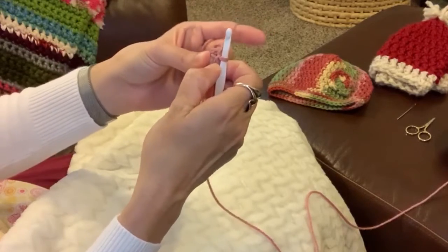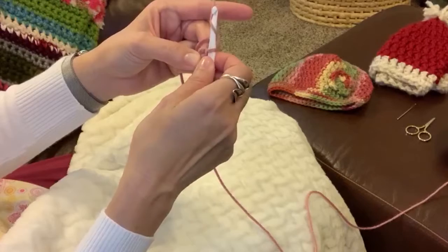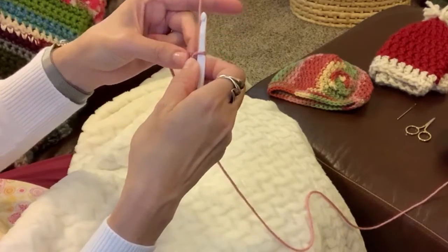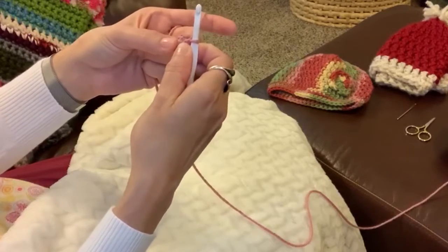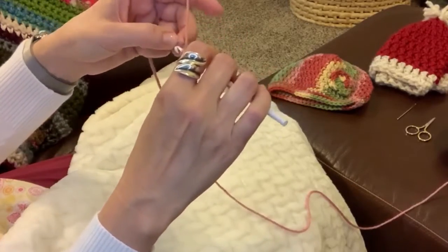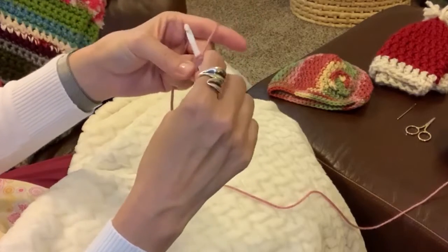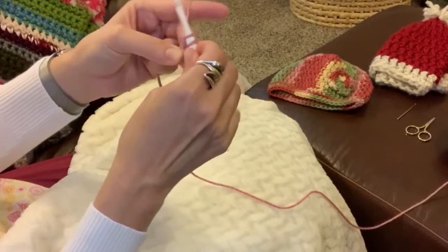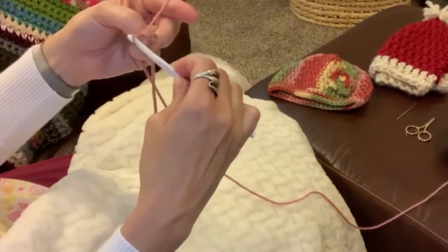I am going to put 12 double crochets into this ring. We need to chain one first — so just chain one. That will make it easier whenever we get done with our rounds to see where we are, otherwise it runs together and can get really difficult. To double crochet: yarn over, go into that circle with your hook, yarn over, pull it back through the circle. Now you have three loops on your hook. Yarn over, pull through two of those loops. Now you're down to two loops. Yarn over and pull through those two loops. And that's a double crochet.